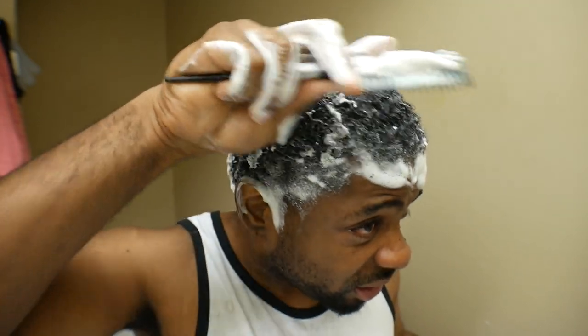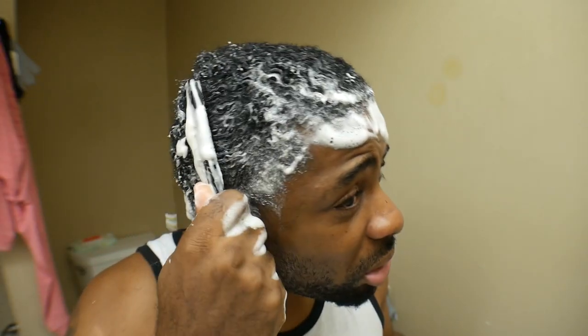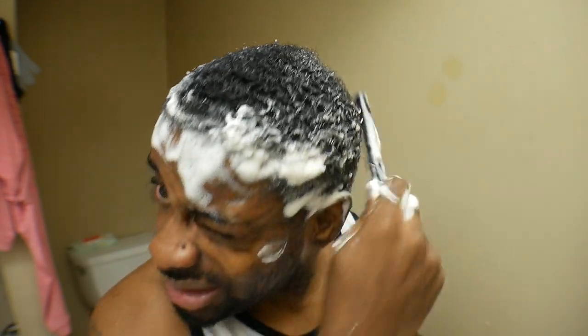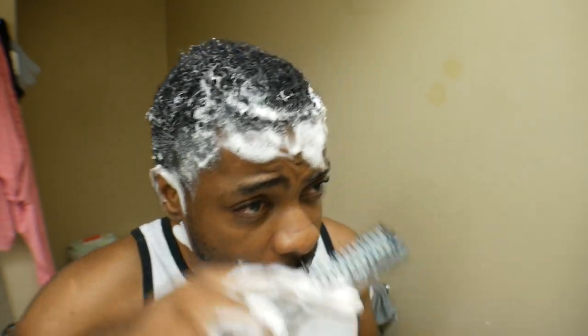We need to get it out. The best way to clean it, we're going to get it right down by the scalp too. Right down by the scalp. This is crazy, huh?